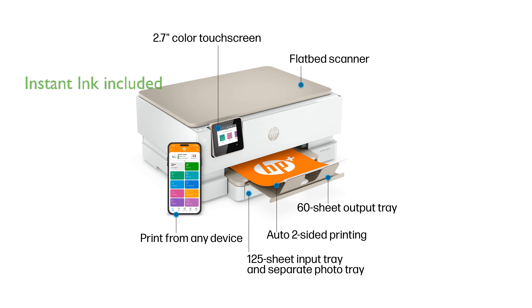Included with the printer is a three-month subscription to Instant Ink, which delivers ink to your door when needed.